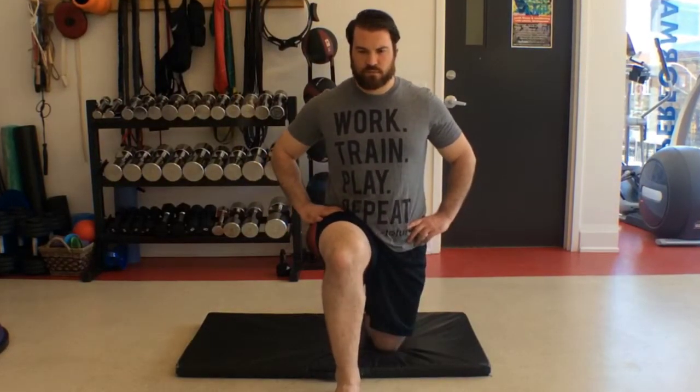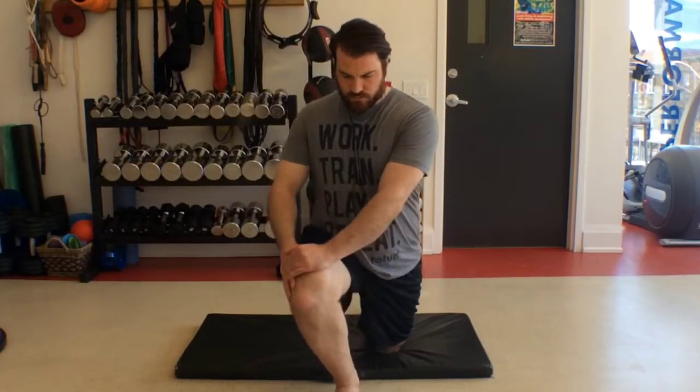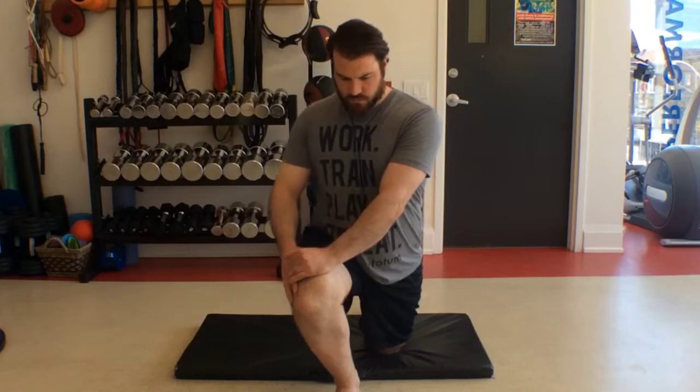Next, slowly guide the knee around the toes in an arc motion. Go back and forth for 12 to 15 reps, but remember to keep the heel on the floor.